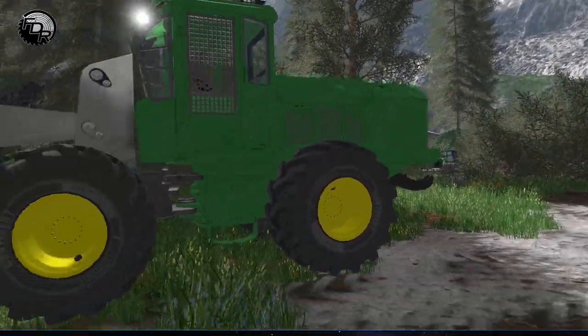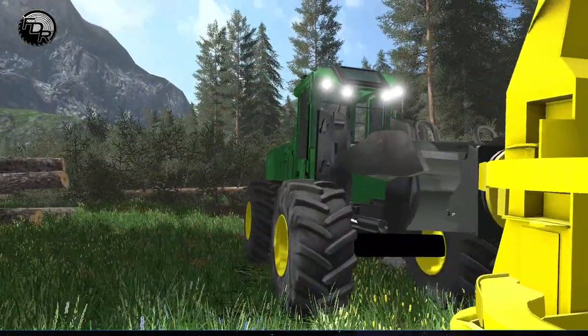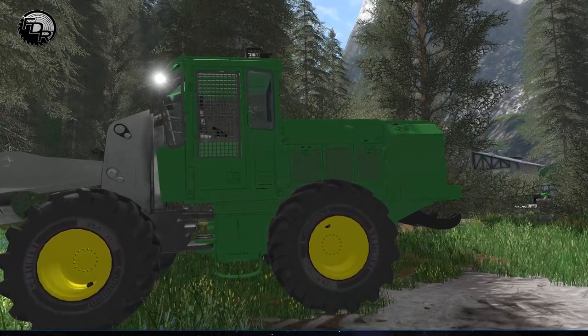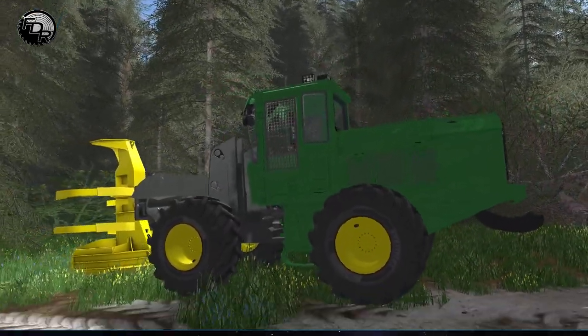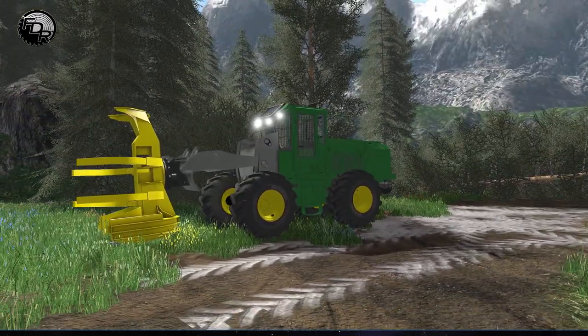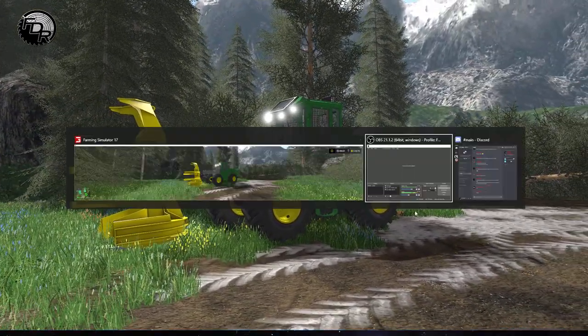It's in this nice John Deere green color with the yellow — I think you guys will be pretty happy with this when it comes out. It's got a lot of fun stuff going on. If you like the content, definitely leave a like, leave a comment, hit that subscribe button if you haven't already, and we'll catch you guys on the next one.